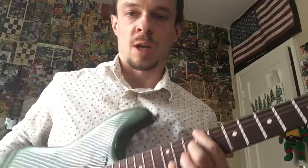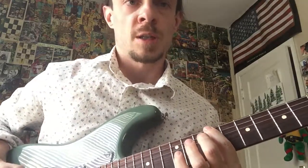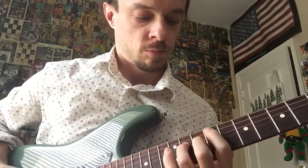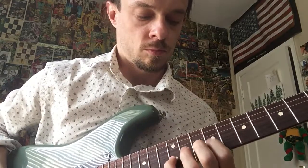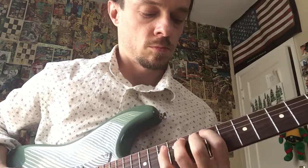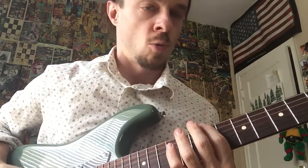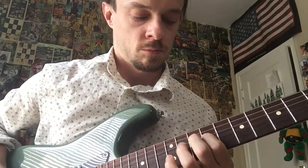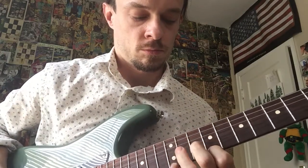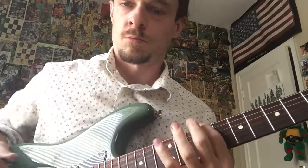Okay, so ninth fret — one, two, three — ready, set, go. Let's do that again, it's nice and short — one, two, three — ready, set, go. Alright, seventh fret.